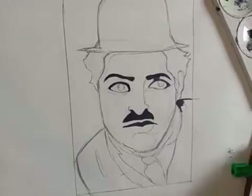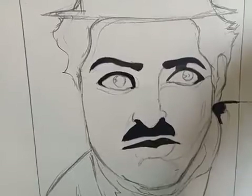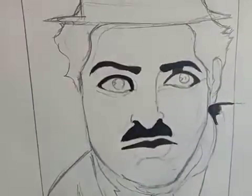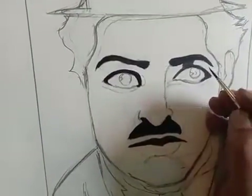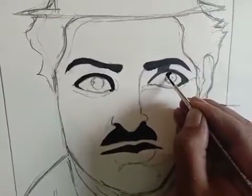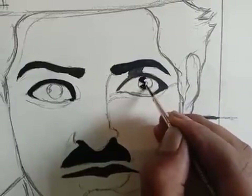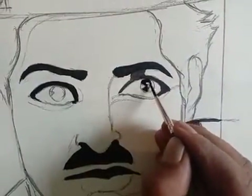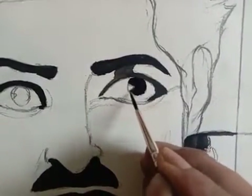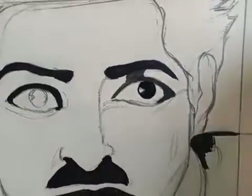Just like in the eye drawing we did, we first cover the lines, so here also we are covering the line first. Once done with the right eye I will come to the other. You have to always check that your brush has water and is not dry. If you have a dry brush, don't apply color — you have to use a little bit of water. Just dip it in water.